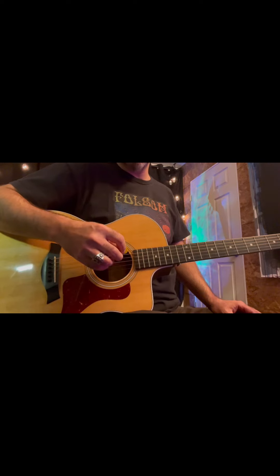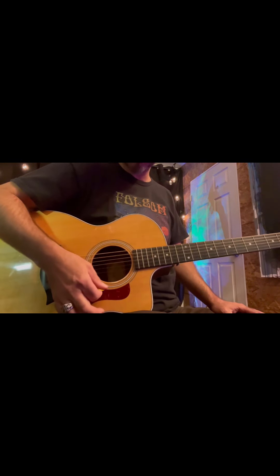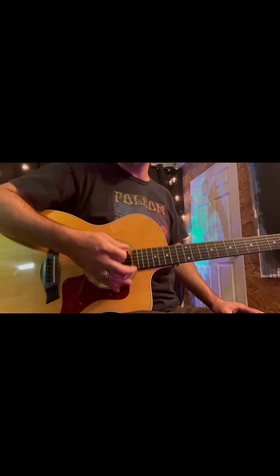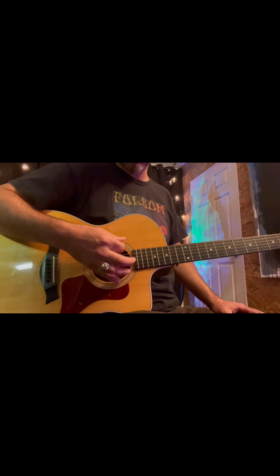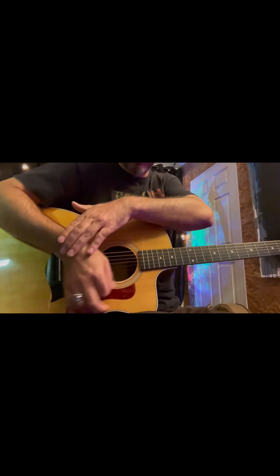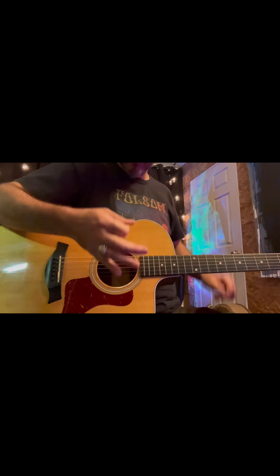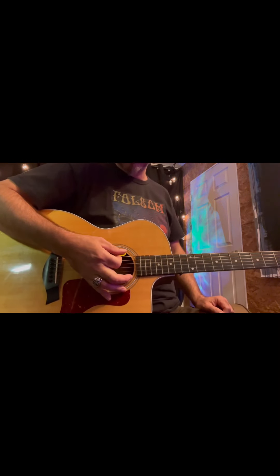Once you've done that a few times, to check our tuning we're going to strum a little bit. That's all the strings. When you do one at a time, that's called picking. When you do all the strings, that's strumming. Try to let your wrist break a little bit. Take the inside of your hand — that's how you string mute to stop the sound.